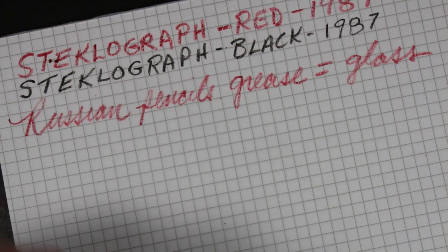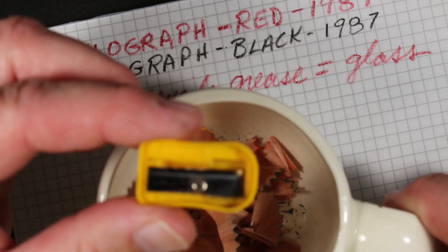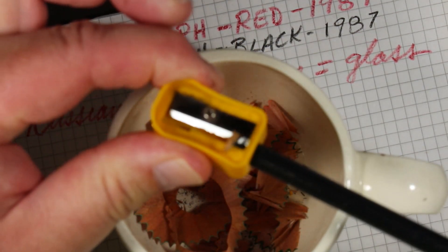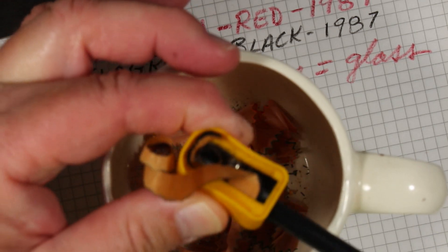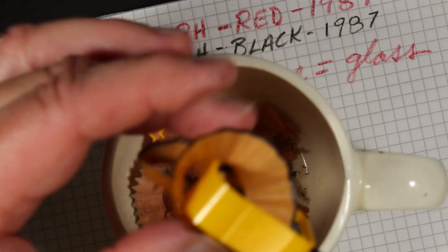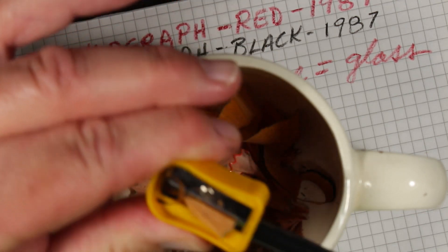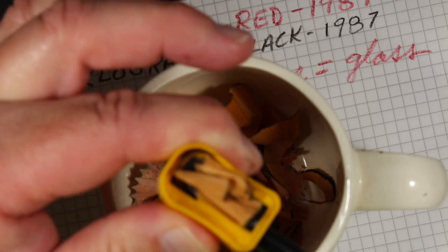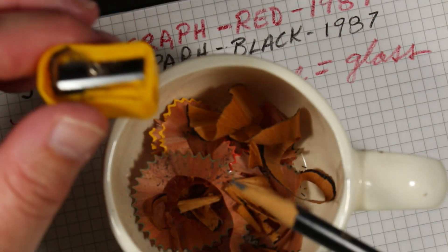Now let me get to the other pencils. I'm going to sharpen up the Hockey pencil. Not sure what kind of wood this is — it doesn't look to be cedar — but we're getting a nice ribbon of wood here with the Apsara sharpener.